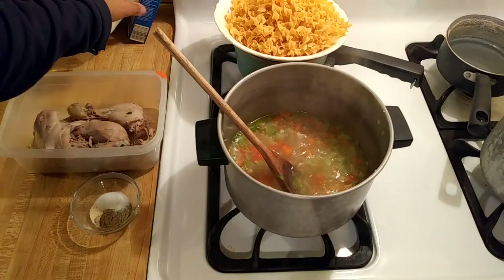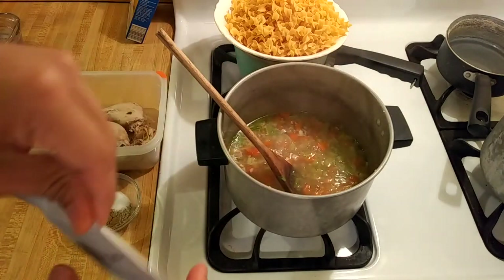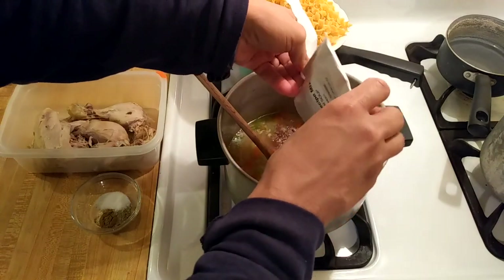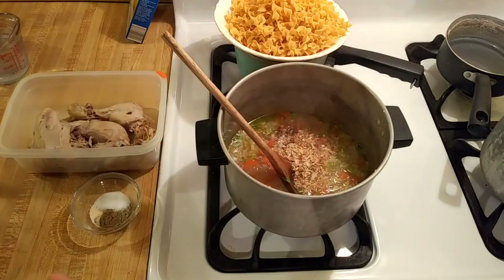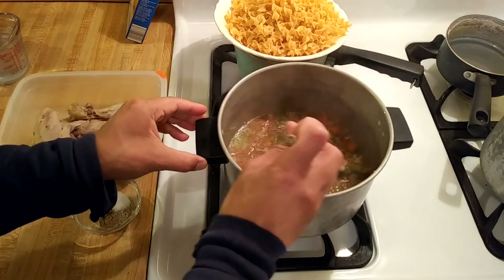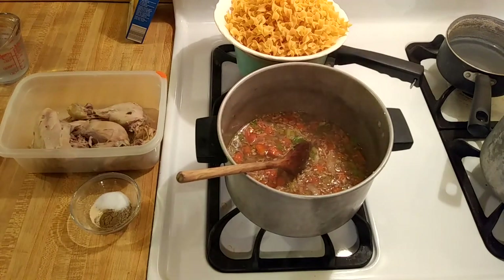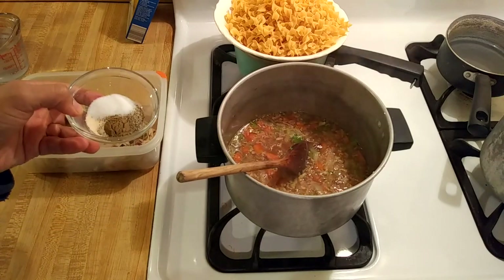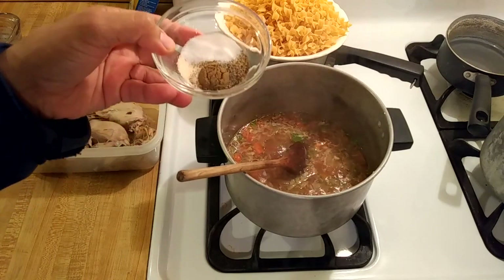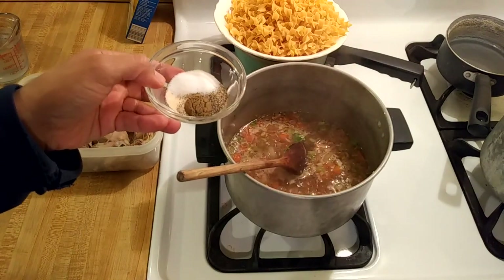Now it's time for the seasonings before I add the egg noodles. Here I have my one packet of onion soup mix — I'm going to add that now. Although I think this would be absolutely delicious with just the onion soup mix, I am going to add my other usual chicken soup spices. Here I have half a teaspoon each of salt, black pepper, garlic powder — like I said this will keep away the vampires — onion powder, and a quarter teaspoon of poultry seasoning.